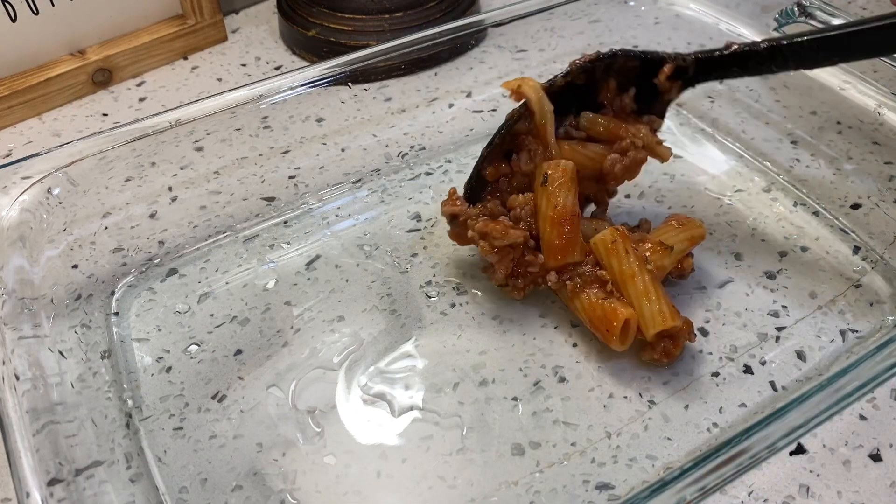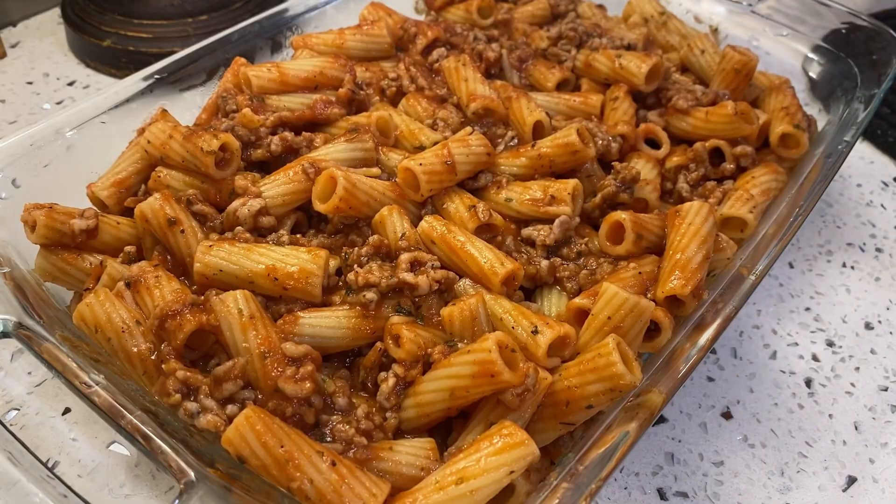Then I'm going to add my pasta to my baking dish. I'm going to add in just a little bit of chicken broth, then we're going to top it with some cheese.